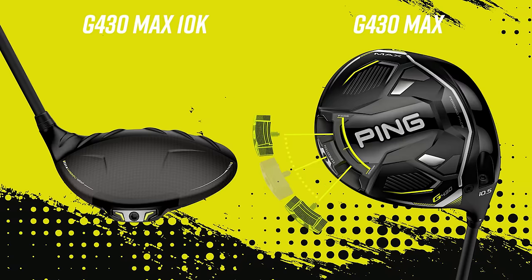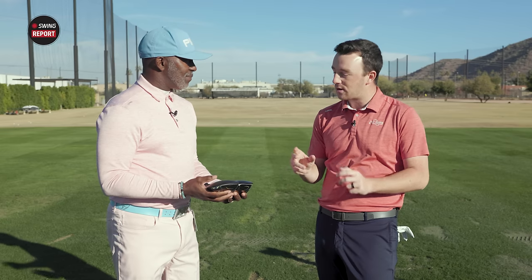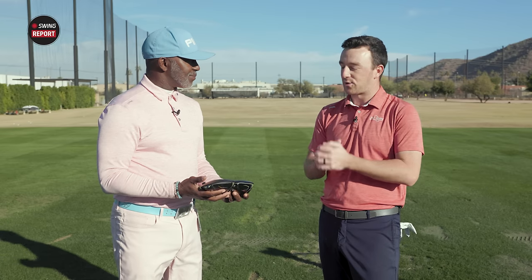The main difference is essentially that the 10k is going to produce a much straighter ball flight. If you're a tinkerer who likes the CG shifter, that's still on the Max. But the 10k adds weight toward the back while also introducing the carbon flight technology — it's almost mirroring the best properties of the Max and the LST combined. Today we're going to test both: I'll be swinging the G430 Max and the G430 Max 10k with TrackMan, and James will do some fitting magic. Let's do it.